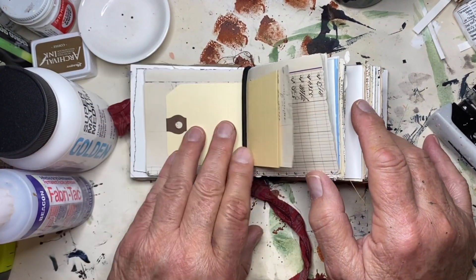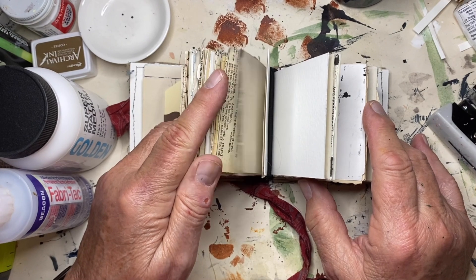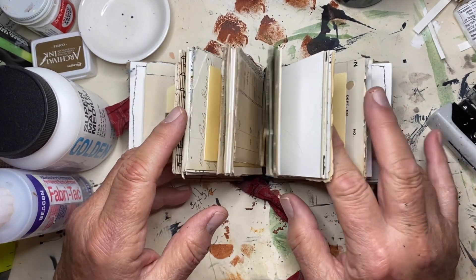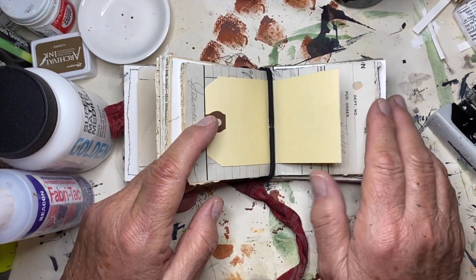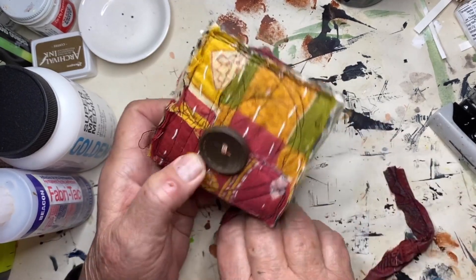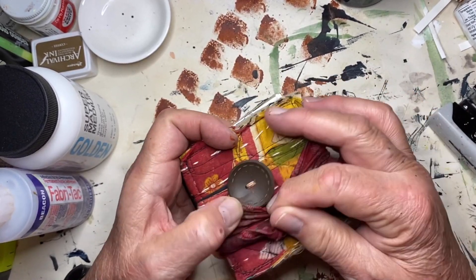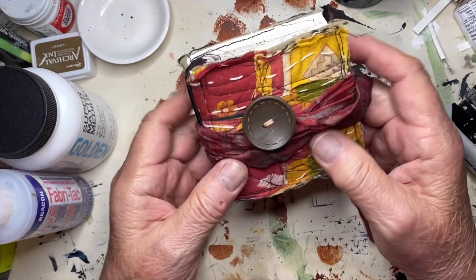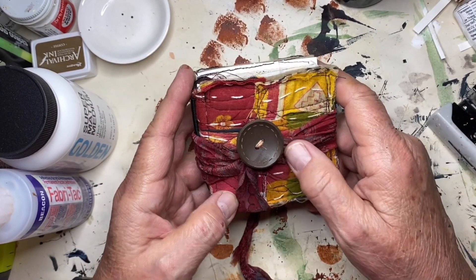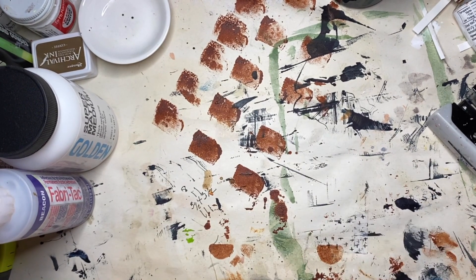I've got the same kinds of paper in this one, but I added these smaller tags. For the most part it's got a piece of maps and things, but mostly neutral color stuff — I'll be adding color to it. That's my mini journal. The other one was five inches, this one is three. Check out her classes — she's on Teachable. I'll link her website again so you can get to her. Thank you for joining me and I hope to see you tomorrow.